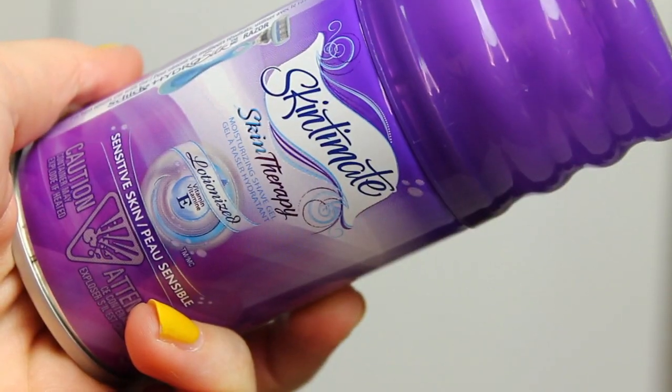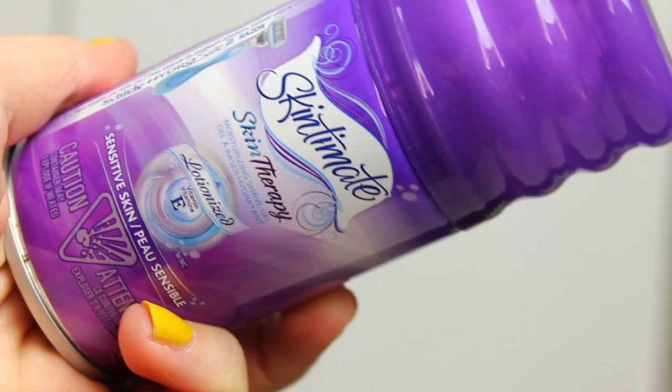Then there is some shave gel — the Skin-to-Mit Skin Therapy Sensitive Skin Vitamin E Shave Gel. This would actually have been nice to have when I was traveling. And last, we have some pads — Always Extra Protection, Absorbs Leaks and Odors in Seconds. So that is everything.